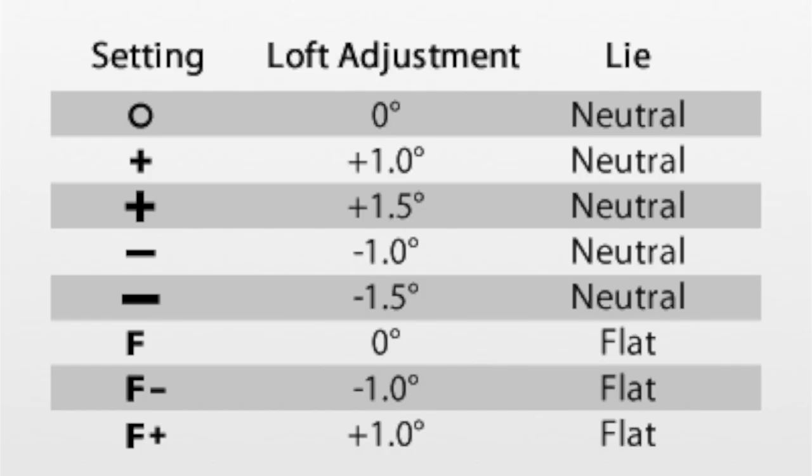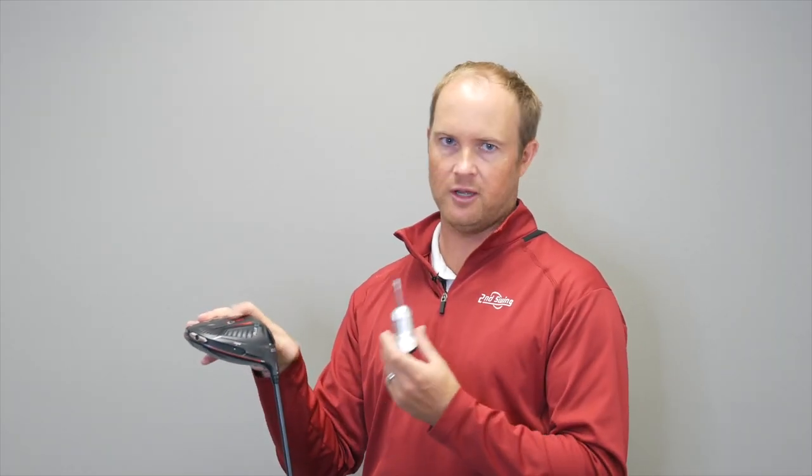With the new Ping G410 adjustments, we can make the loft adjustment up to 1.5 degrees higher or down 1.5 degrees lower. We can also make the club very flat, up to 3 degrees. This is available in drivers, hybrids, and fairway woods. So we have 8 different adjustments that we can do on this hosel.